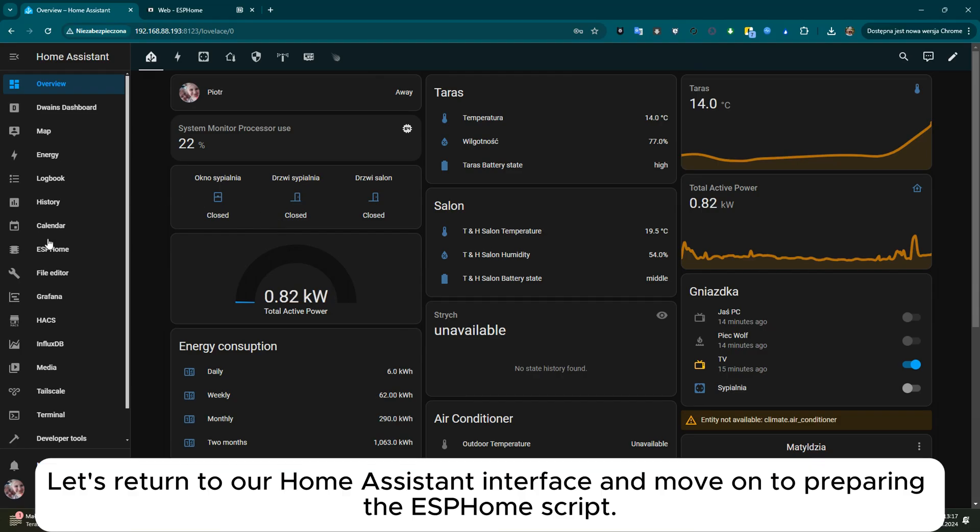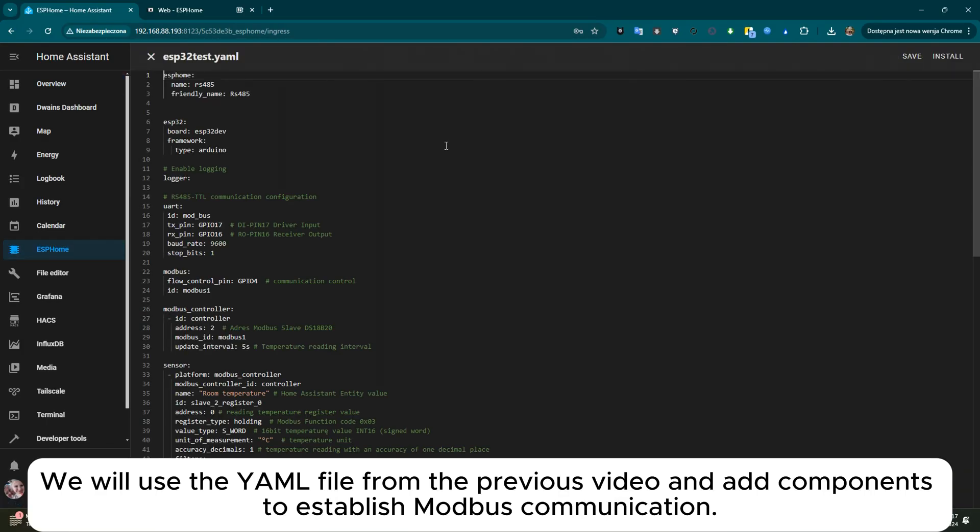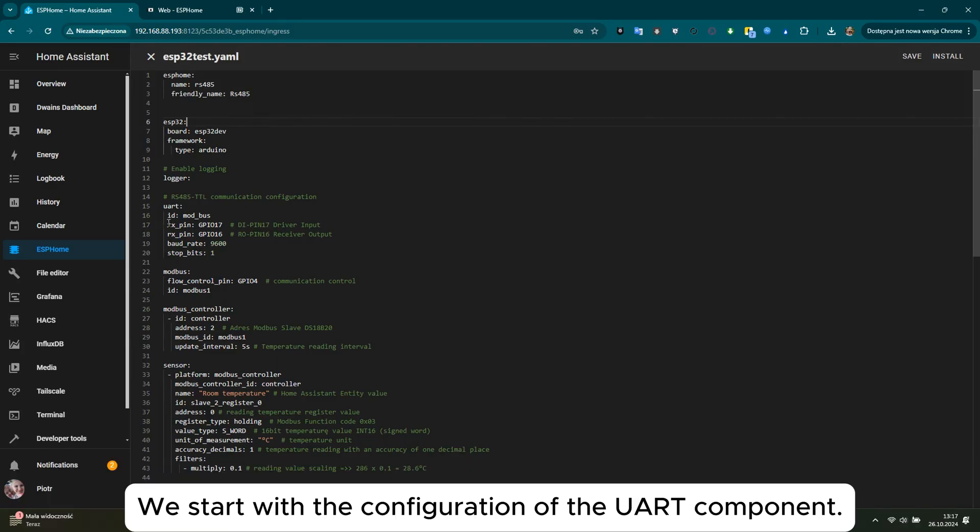Let's return to our Home Assistant interface and move on to preparing the ESP32 script. We will use the YAML file from the previous video and add components to establish Modbus communication. We start with the configuration of the UART component.